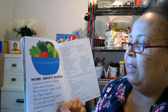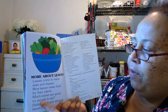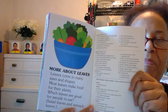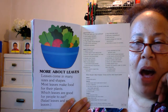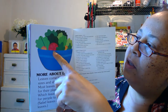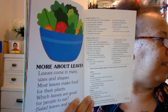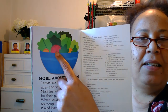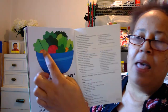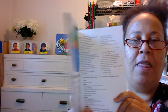More about leaves: leaves come in many sizes and shapes. Most leaves make food for their plants. Which leaves are good for people to eat? Do you guys eat salads? Me too. There's kale and spinach, iceberg lettuce — those are all leaves. You can make a salad with those. There's tomato — T, tomato — that starts with letter T. And all of those leaves are lettuce, kale, spinach. The end.